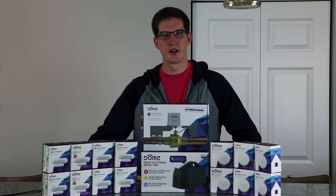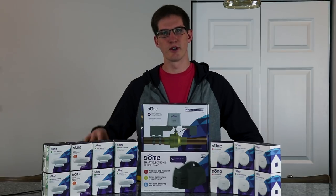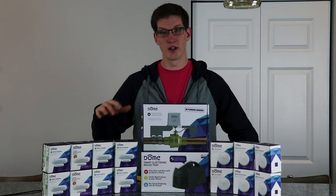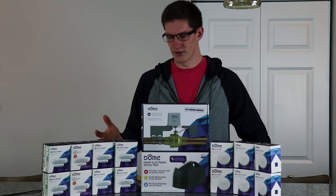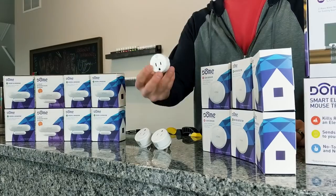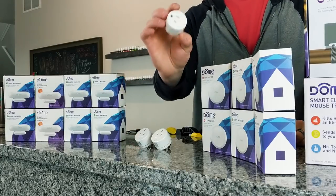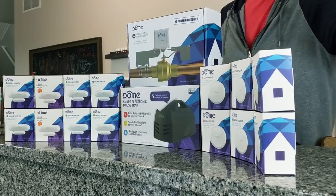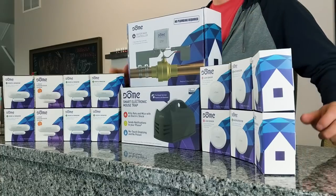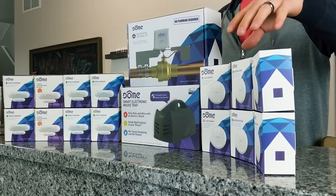What's up guys, it's Drew from Taylor Tech back with another video of the smart home series, this is episode 7. In the last video I mentioned that Dome hooked us up — we've got all kinds of Dome products here: open/closed sensors, energy monitoring sensors, outlets, the water main controller, smart mousetrap, and some leak sensors. In this video we're going to be taking care of the leak sensors and the water main controller.